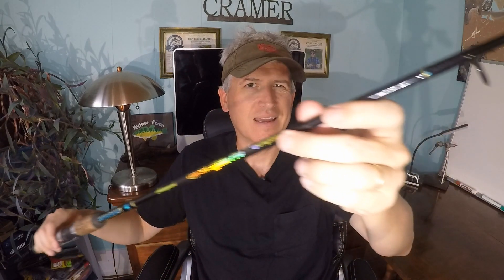Another thing this has going for it that the GX2s don't is that it's a lot lighter. I have a seven-foot GX2 that's actually a medium heavy, so it's a little beefier, but it's much heavier. This is actually a graphite rod — I want to say the Ugly Stick mixes fiberglass and graphite for these rods. Unfortunately I don't see them for sale anymore, which is probably why I haven't done a review of it yet.